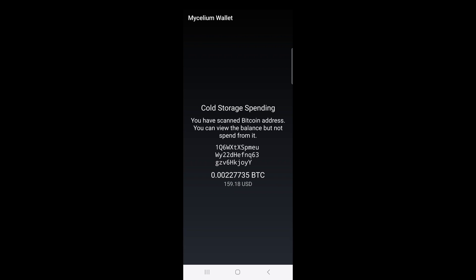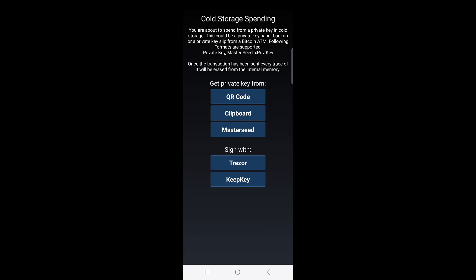Now that I can see that there's something there to import, I'm going to point the camera to the private key instead.